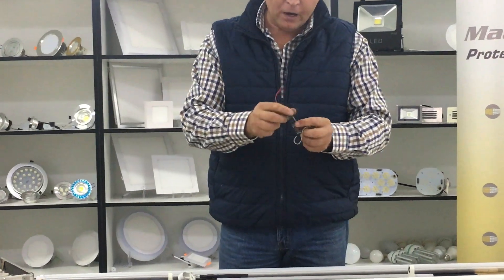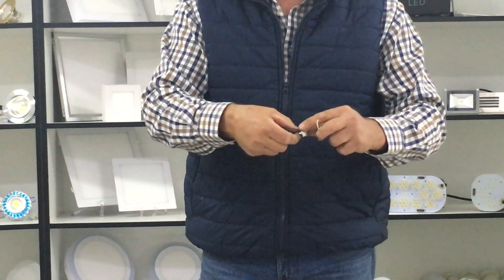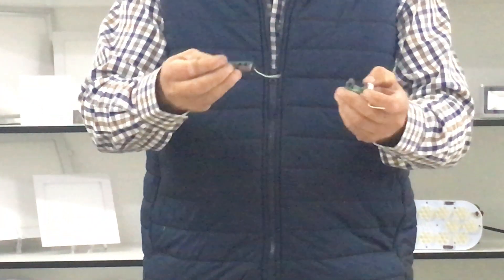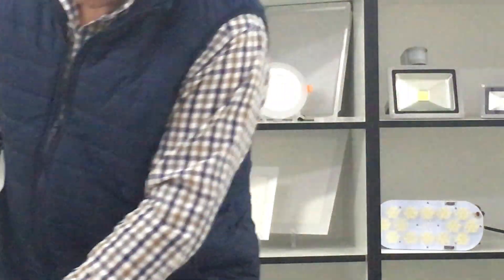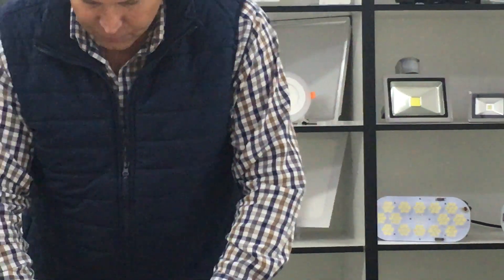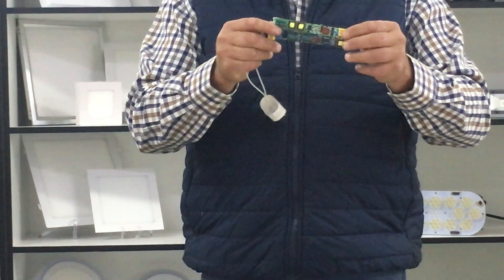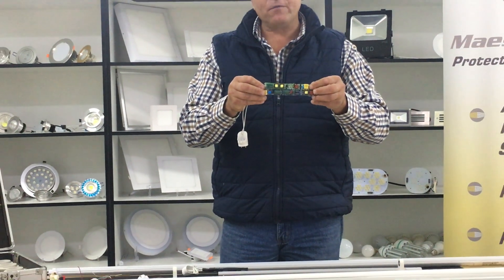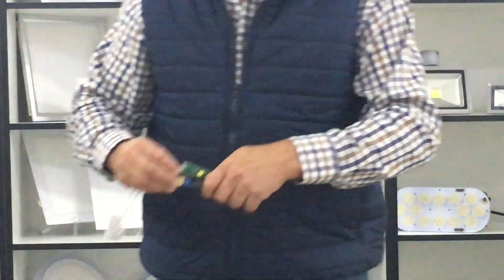If you look at normal drivers, you can see how small they are — there are no lighting protectors, no surge protectors. These are things you have to look at. The Jeric Holdings driver is quite superior to the smaller drivers in the market.